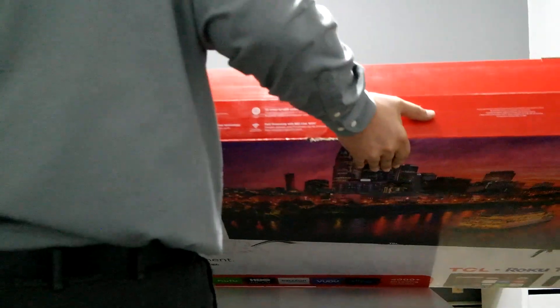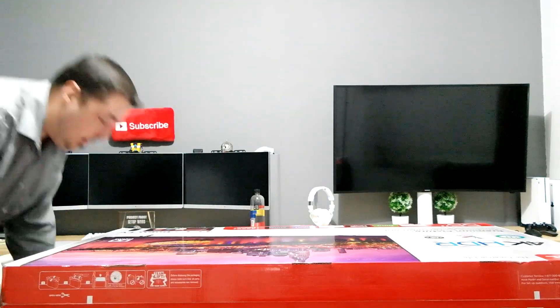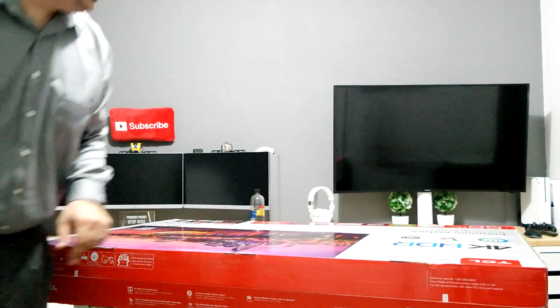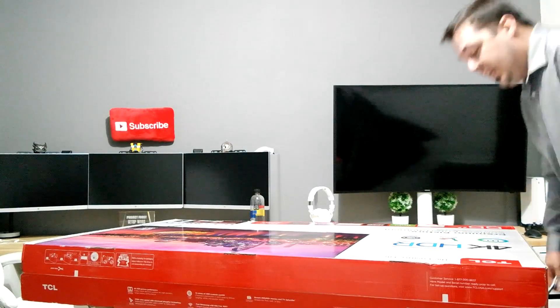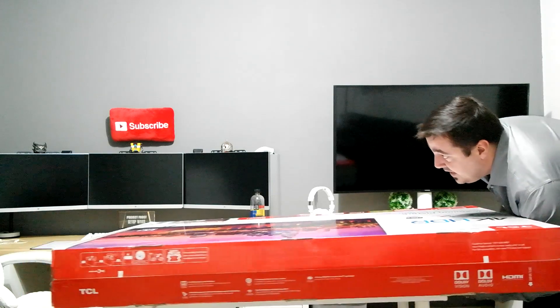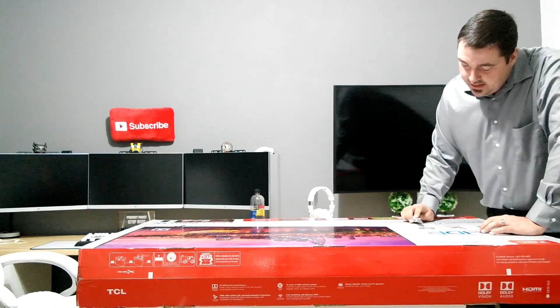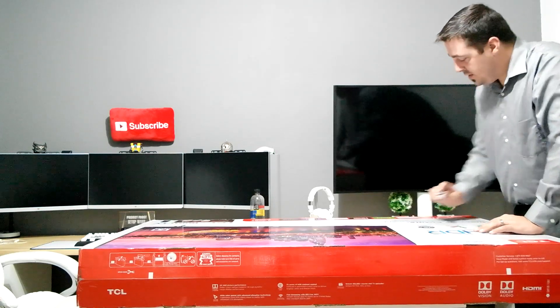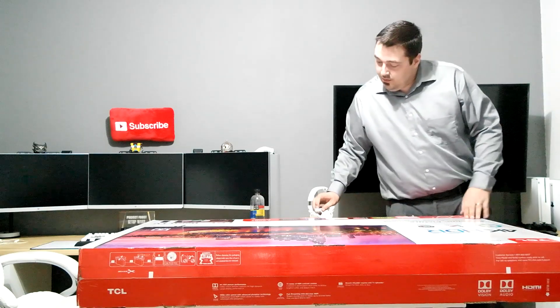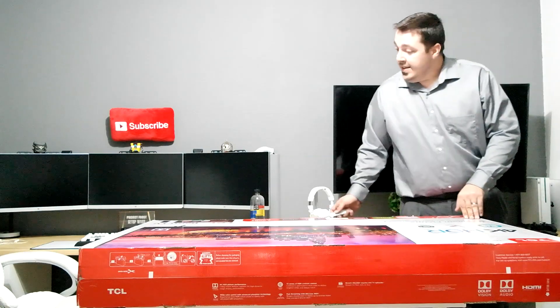This is a big TV — 55 inch 4K HDR with wide color gamut. It supports both HDR10 and Dolby Vision, so it has both HDR color spaces. It has 72 contrast control zones and it's a Roku TV, so it comes with Vudu, Sling, Amazon Video, HBO Now, Hulu, and Netflix on the Roku platform.